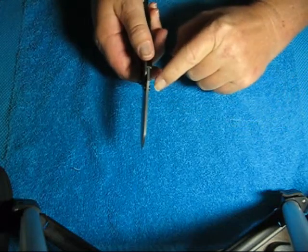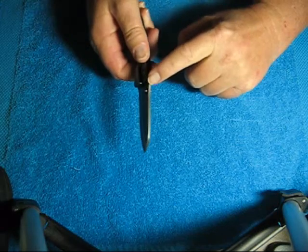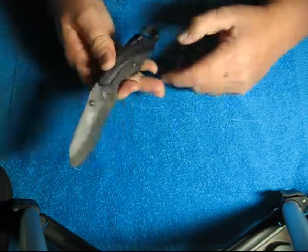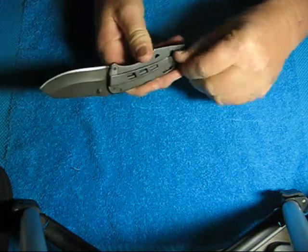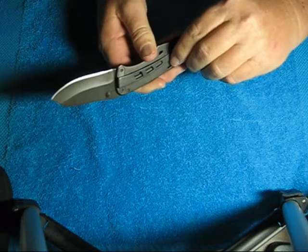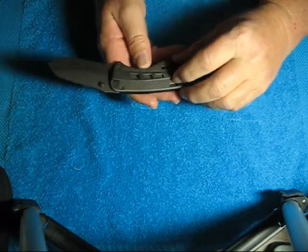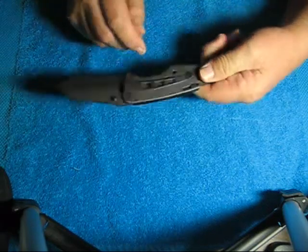It does have a dual thumb stud. It has some gripping serrations on the top of the blade right there where the thumb goes. It does have a very sturdy stainless steel pocket clip, which is a low ride — it rides deep into the pocket.